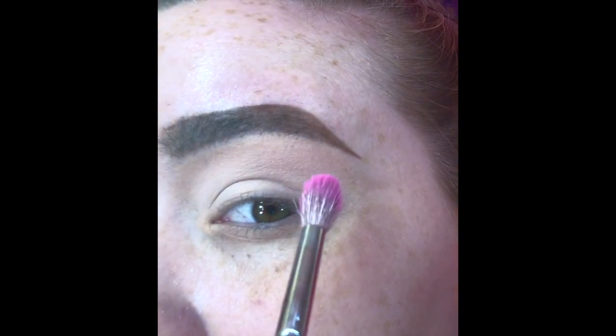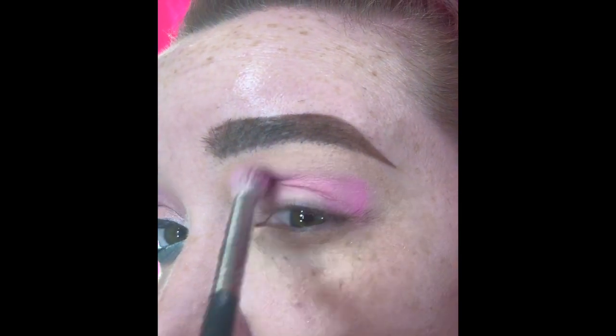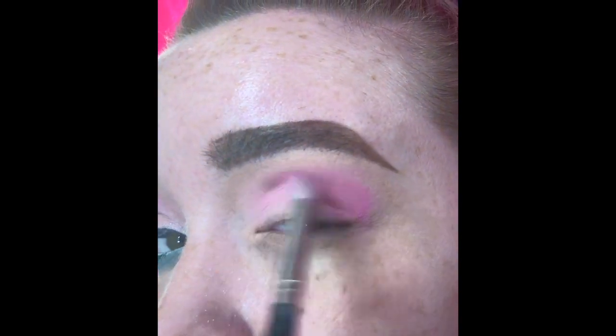Next I am going in with the shade Bubblegum and I am going to focus that on the outer corner of my eye and blend it right into the crease.